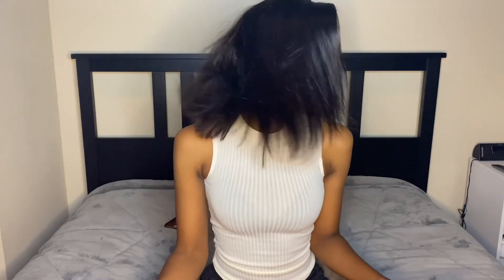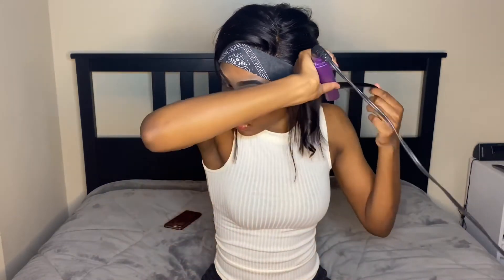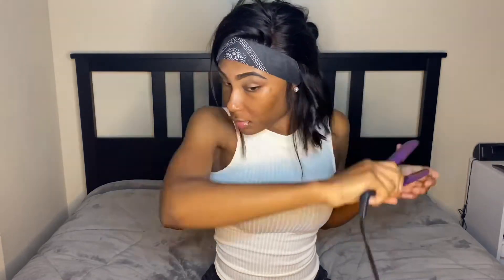I flat ironed this wig off camera — let me tell y'all, this is a flashback to high school. I used to wear my natural hair like this every single day, so I was feeling myself on a whole different level. And last thing — I cannot let the quality of this hair go unmentioned. I've had this for a while and the hair quality is still nice, shiny, bouncy, healthy, and natural looking. Just in love.